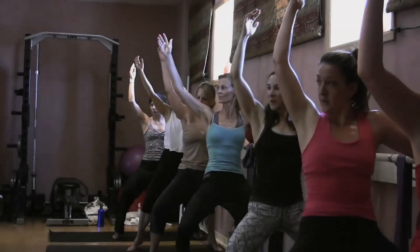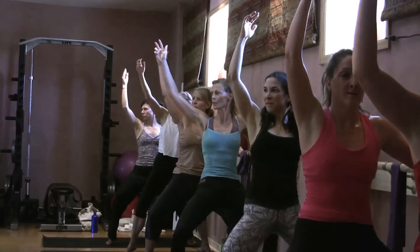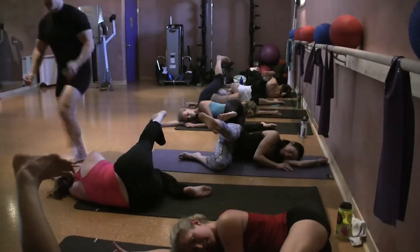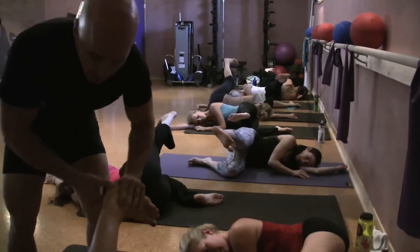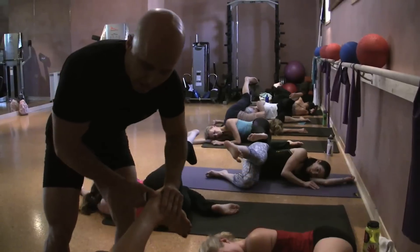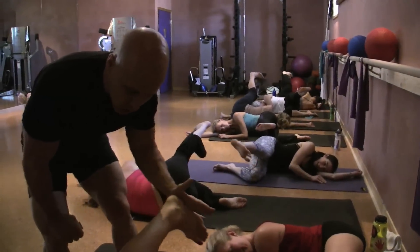Up. Up, get back. Eight. I know. Seven, squeeze your glutes. Six, five, seven. Push. Push. Push, push. Push. Four. Three, two. And one.